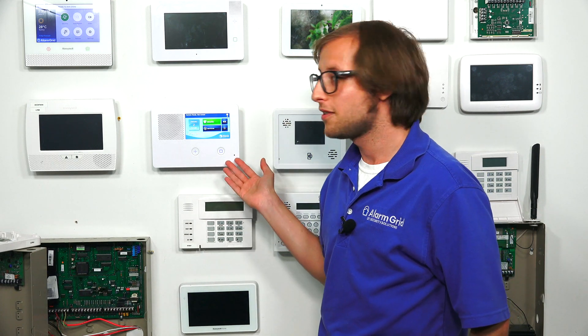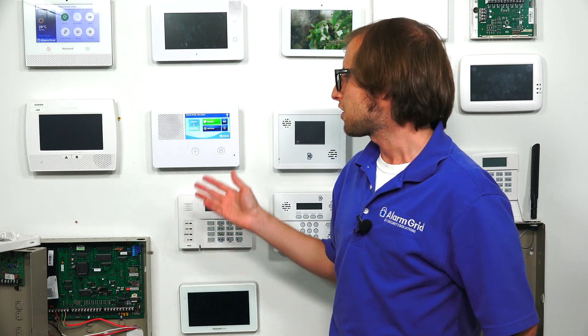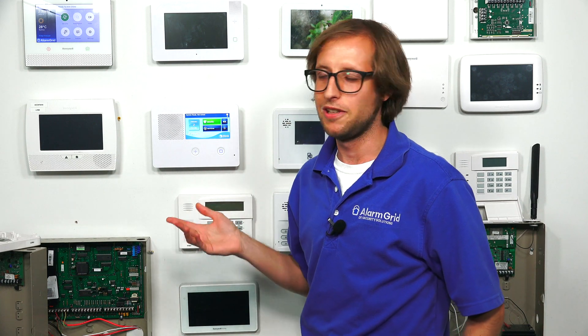Hi DIYers. This is Michael from Alarm Grid. Today I'm going to show you how to install a cellular communicator inside a 2GIG GC2E security system. We actually have a cellular communicator already installed in the system, but I'm going to be opening it up and showing you how it is installed. But before I do that, I'm going to talk about the purpose of a cellular communicator.